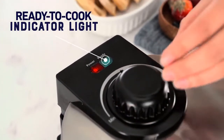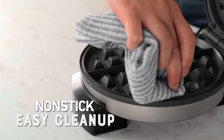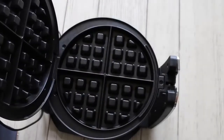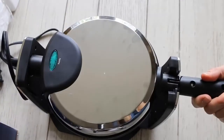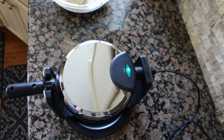Best Overall: Oster Belgian Waffle Maker. The Oster Belgian Waffle Maker is complete with excellent features at a nearly unbeatable price, making it our best overall pick. While it has no fancy, over-the-top features, its lineup offers everything you need to make the perfect waffle. It features an 8-inch round baking plate with quarter sections, so waffles are plenty large enough for an adult.